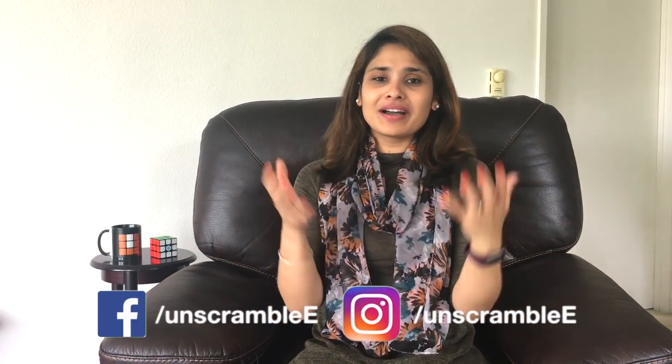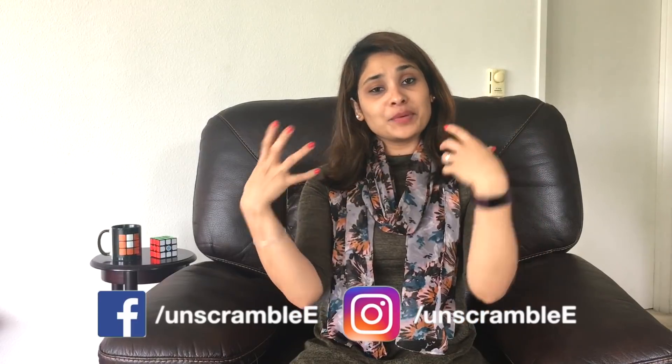Hey guys! What's up? Welcome back to Unscrambled! So, if you are interested in cubing or you have just started cubing, there are some basic things that we should know as a cuber, and I will share those things with you. I also have an important question — I need your suggestions, which I will ask at the end of the video. So without any further ado, let's get started!